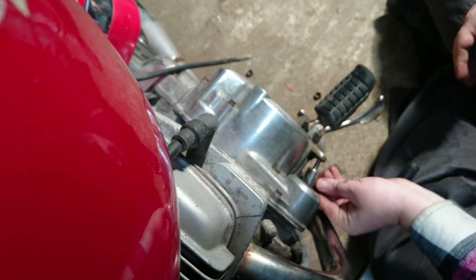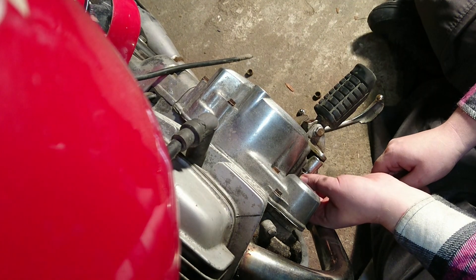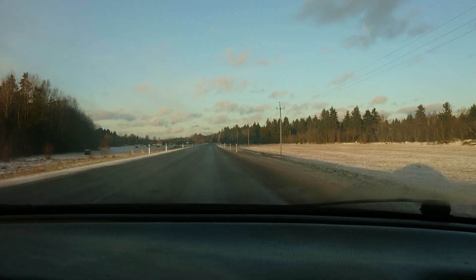So what we did today is replaced the spark plugs, we fixed the gear lever, we replaced the fuel hose, and we started it up for a moment just to see if it operates normally.